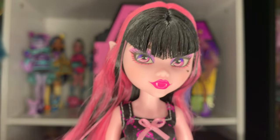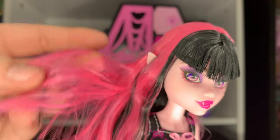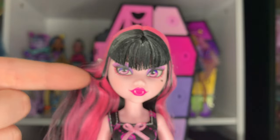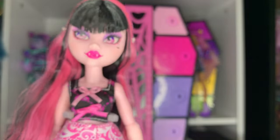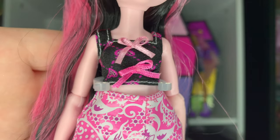Speaking of fun new looks, this hair is amazing. It is basically the same style as her core doll but instead of being split-dyed, it's mostly pink with the back being black, going all the way up into her whole front part. It is so sick — I'm obsessed.